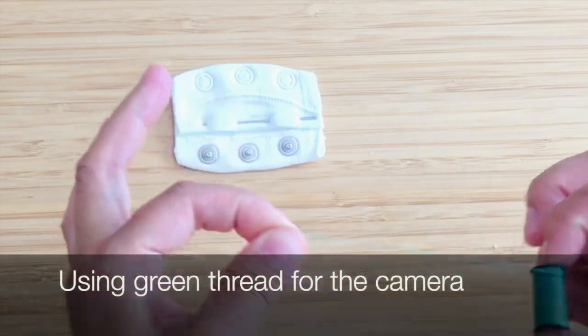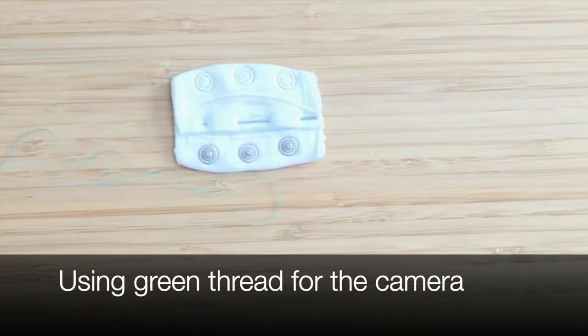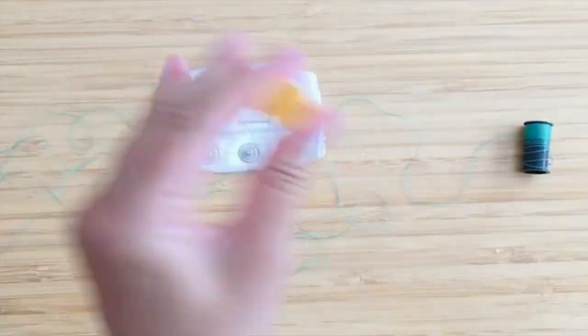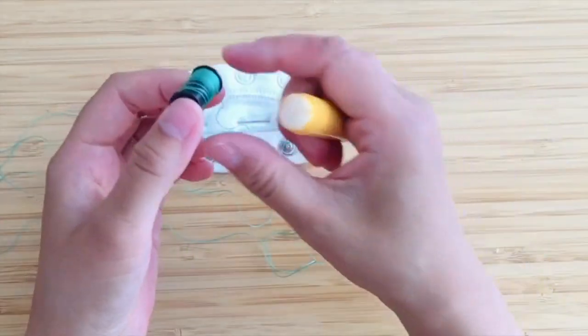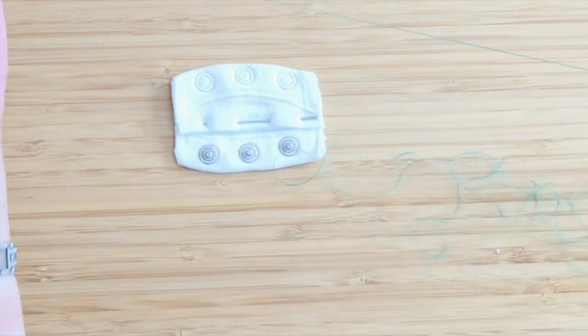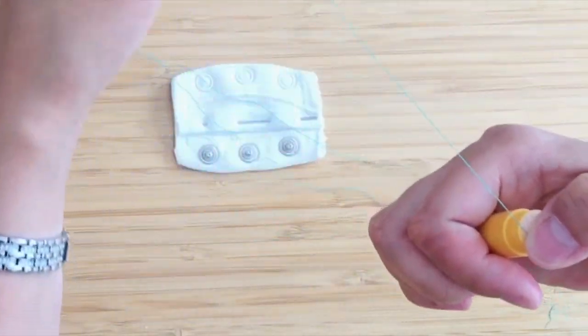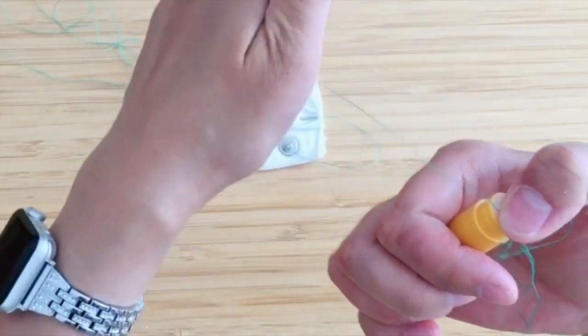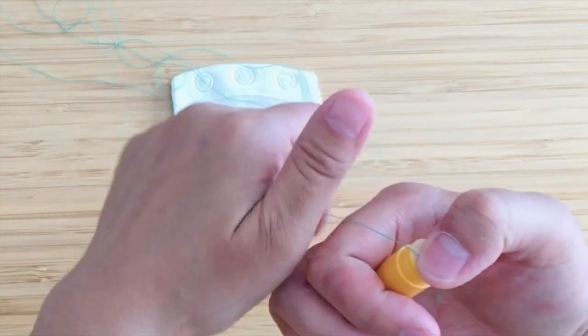Here is another tip: I have lip balm in my sewing kit — an old one I don't like anymore — and I coat my thread with it. By doing this it makes it less likely for your thread to knot as you are sewing; it just makes it a bit smoother.